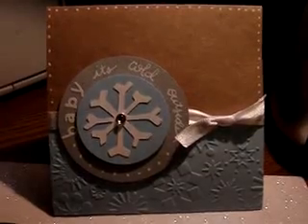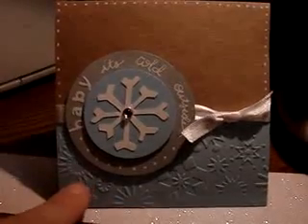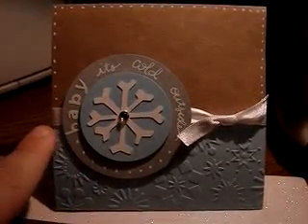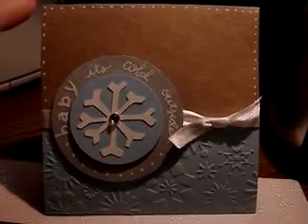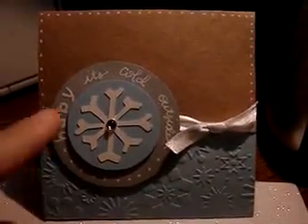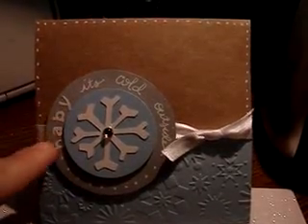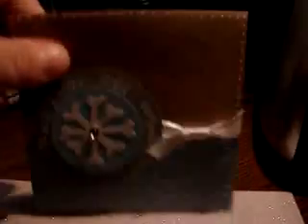So I came up with my own version. This one I've embossed with my Cuttlebug using the snowflake embossing folder. I ran it through and cut it off at two inches — it's a four and a half by four and a half card. I added some white gel pen around the top, I'm using satin ribbon, and I cut the snowflake out with my Cricut.